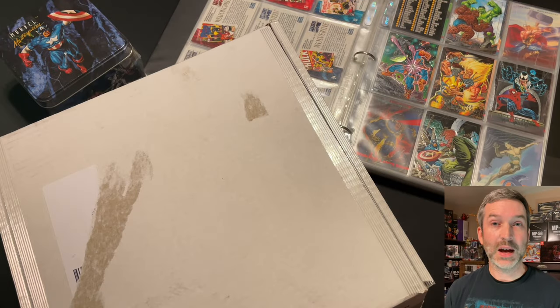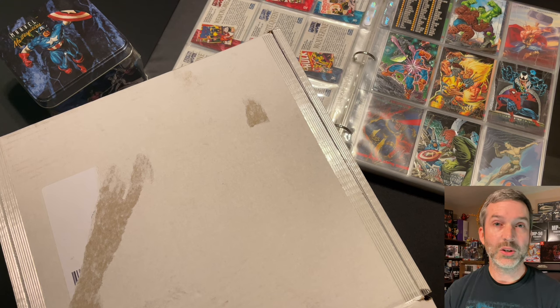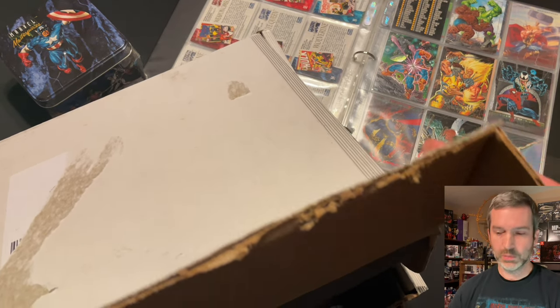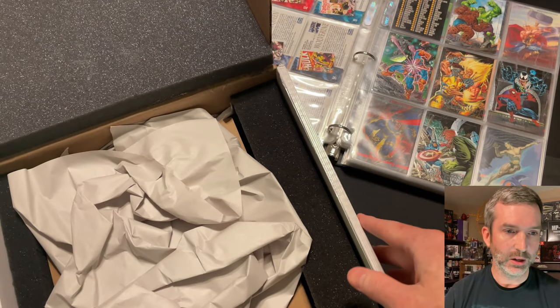All right, I believe I've got the box to where I can go ahead and open it. The Kickstarter project was to fund a new 300-page hardcover book published by FPG featuring all of the original artwork from the 1992 Marvel Masterpieces set and the history behind the set. Looks like it's packaged up pretty good.